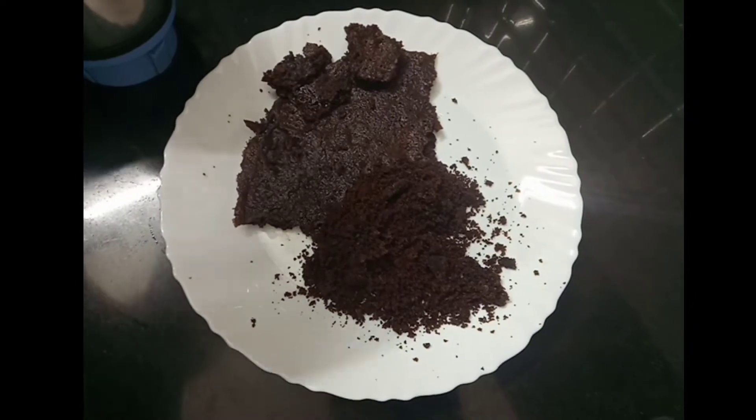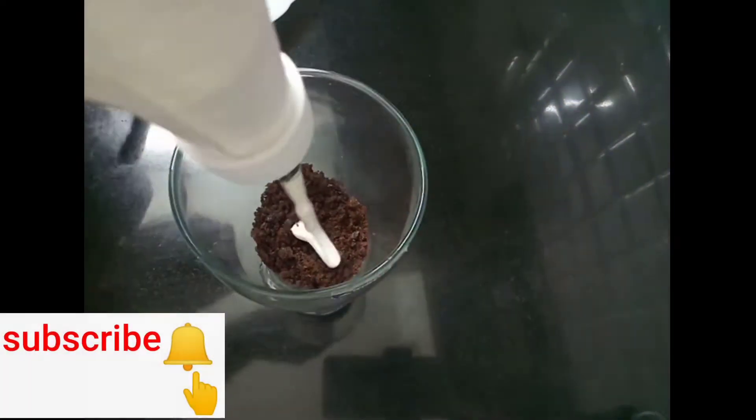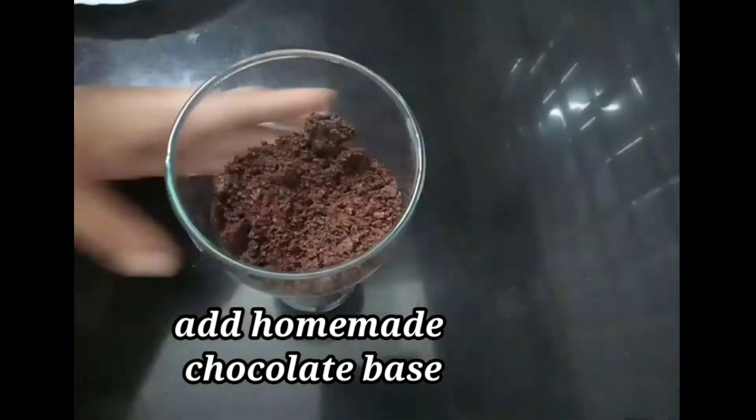This is a whipping cream in a glass. This is a chocolate base.